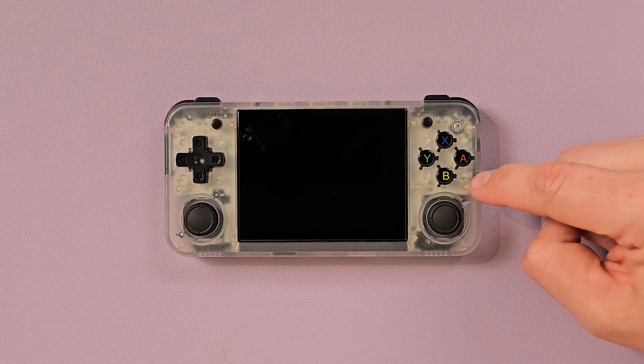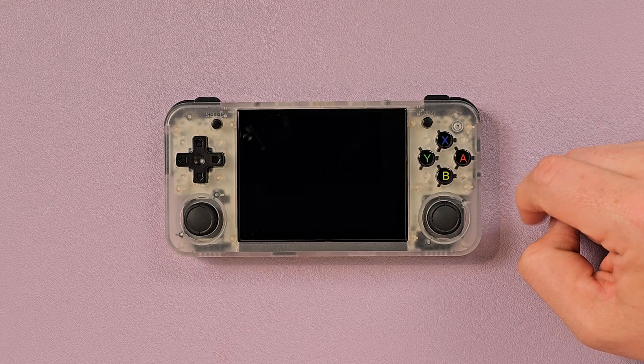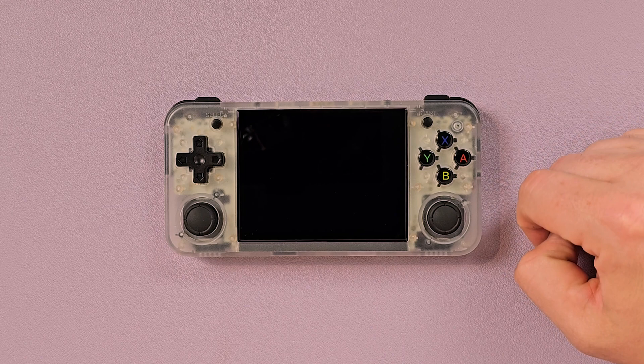Dear Reviews! With the Anbernic XX line growing at an X-ponential rate — you like that? — I thought it would be a good time to explore yet another of the custom firmware options available for the H700 chipset.